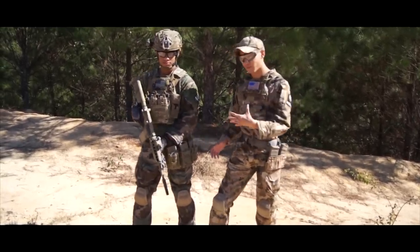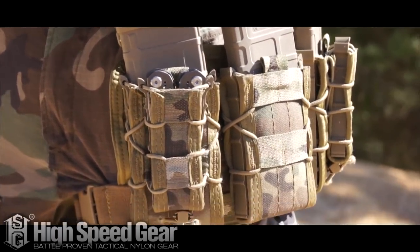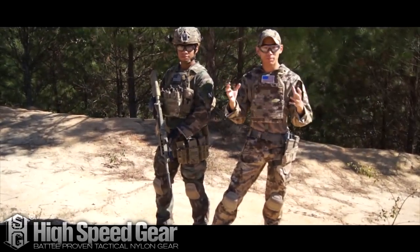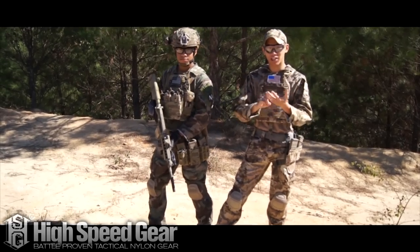What this essentially was derived from was the original Costa rig, and the biggest thing people were looking for is how to make the Costa rig modular, because the Costa rig is kind of a one-built-all package — it basically ships as it is, you can't modify it, you can't change it.